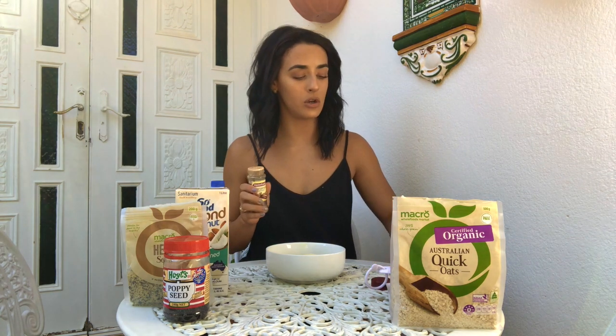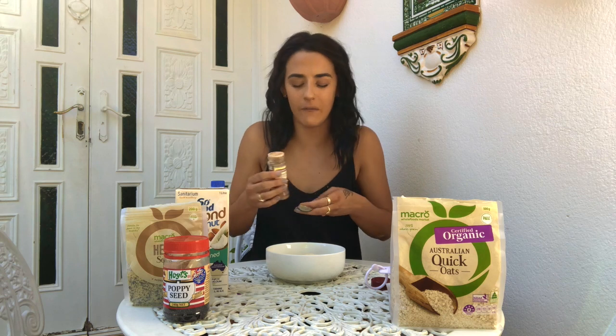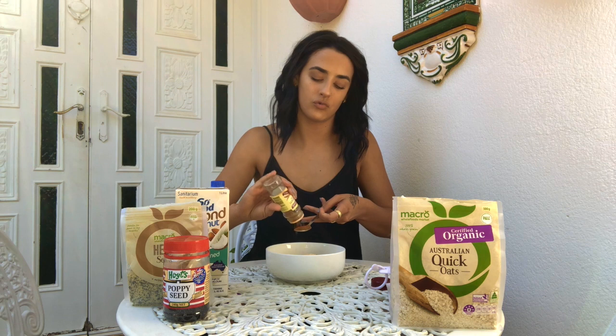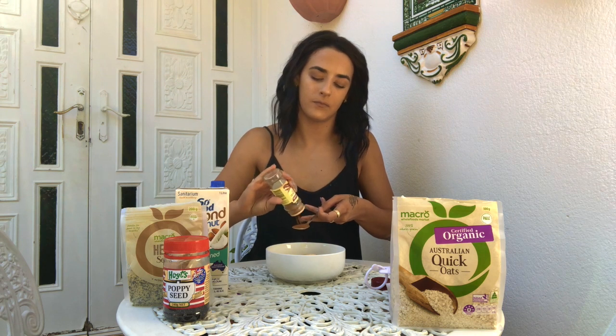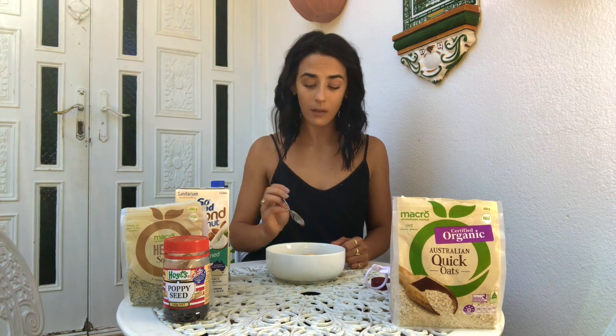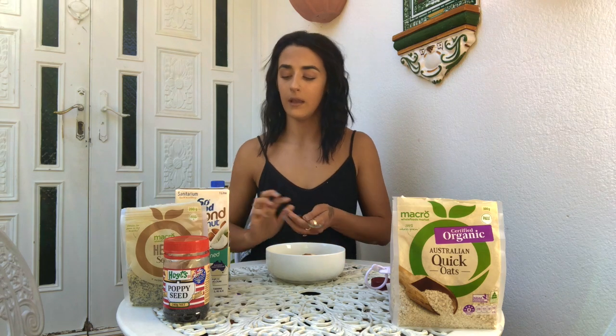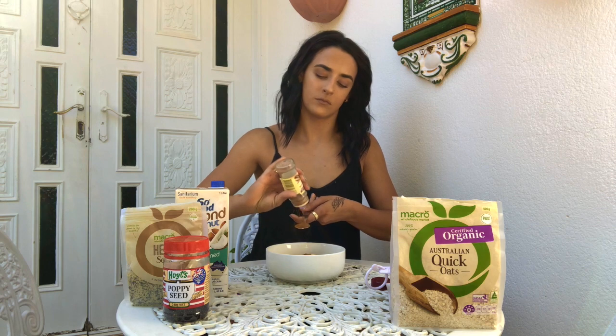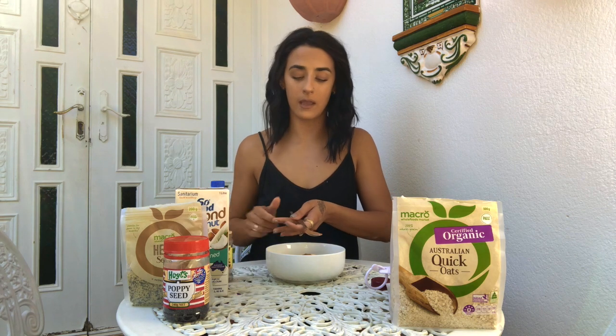Moving on to cinnamon - I'll go two teaspoons. I think of one teaspoon as a leveled teaspoon. Some people think if it's got like a massive mountain on it that's one, but for me it'll be leveled - especially for powder, because the whole thing's covered. Pouring that in and we'll go again for the second teaspoon. In we go.